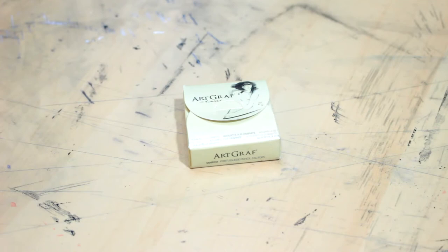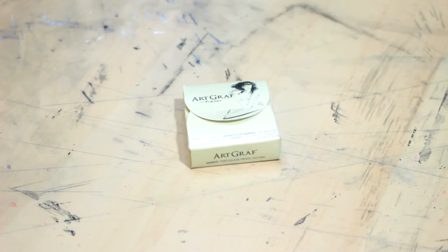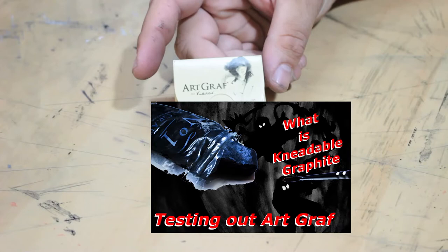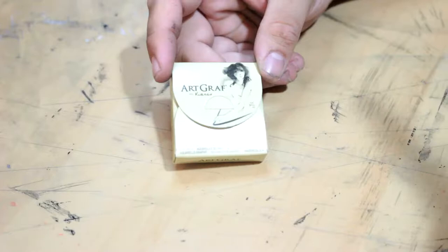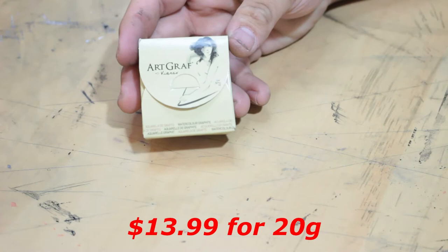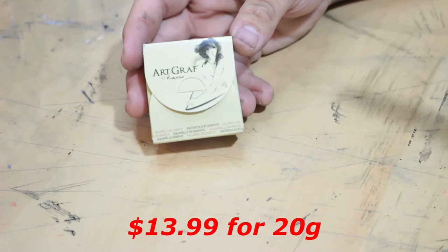What's up, YouTube? I'm J-Rod at Brawl Production, and today we're taking a look at Art Graph's Watercolor Graphite. I am beyond excited for this video because I actually took a look at their kneaded graphite, and I absolutely love that. If you have not seen the review, it is linked on screen and in the description. This sells for $13.99 on Amazon, though it does fluctuate — I actually paid $12.99, the same price as their regular Art Graphite.